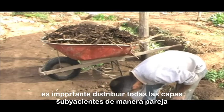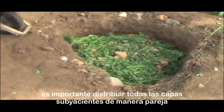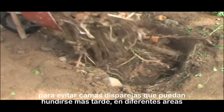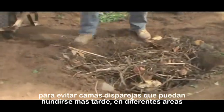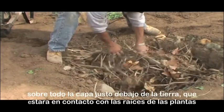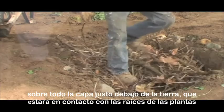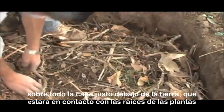It is important to distribute all the underlying layers in an even fashion so as to avoid uneven beds that may sink later on in different areas. This is especially true of the layers just underneath the soil which will come into contact with the lower part of the roots from the plants.